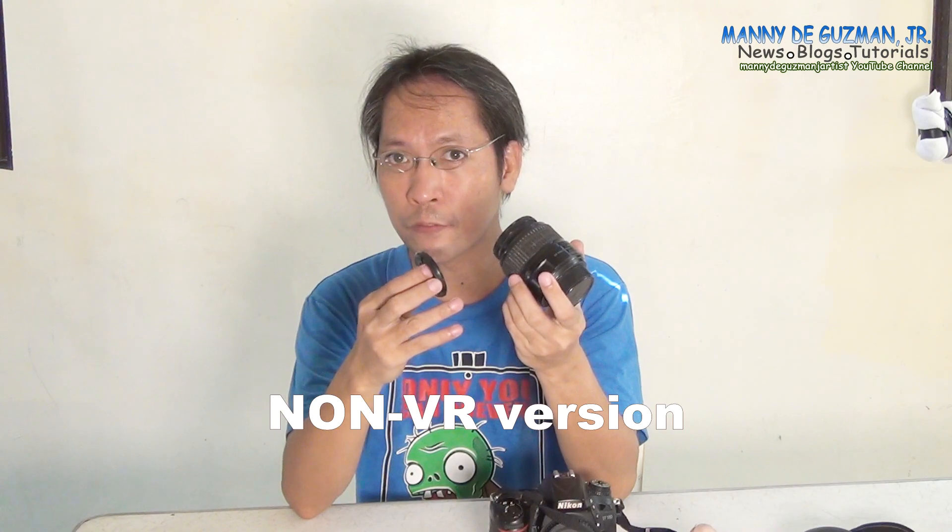Today we're gonna talk about a macro photography hack. This is the non-VR version of the Nikon 18-55 kit lens, which is very old now, but you probably have it lying around. It's the only lens made by Nikon that has a longer thread filter.